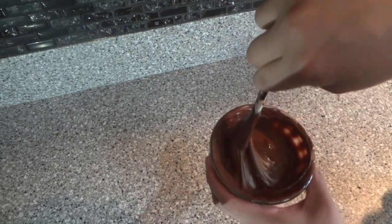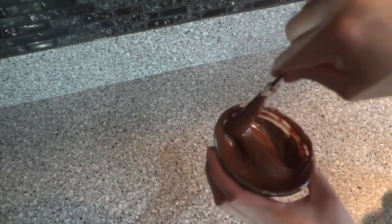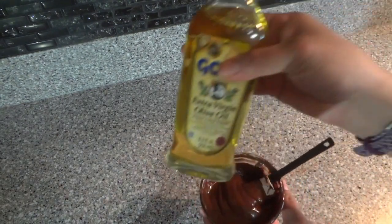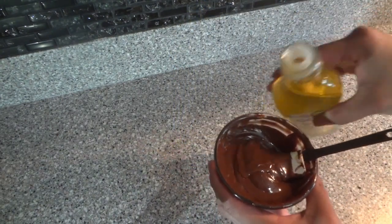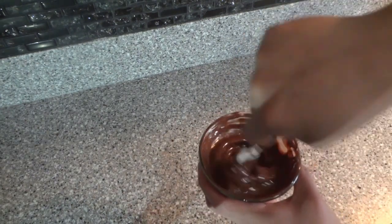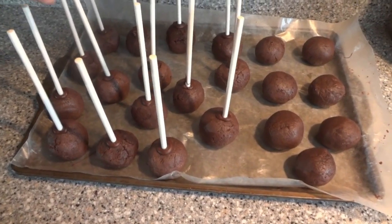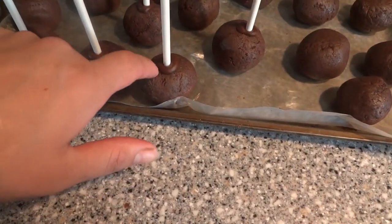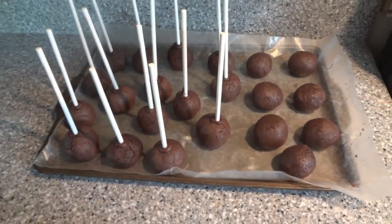I went ahead and warmed up a little bit more chocolate. The next step is optional, but I'm gonna put a little bit of extra virgin olive oil in just so it can be more loose and easier for dipping. It's been five minutes; I took them out of the freezer and the chocolate is nice and hard, so we are ready to start dipping.